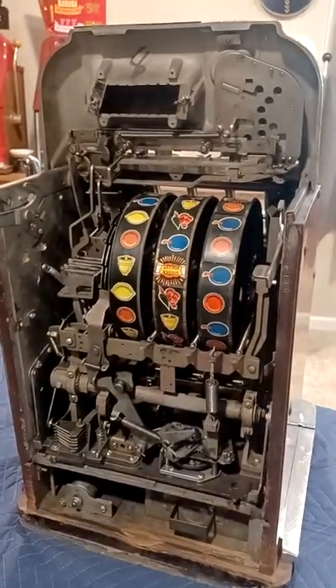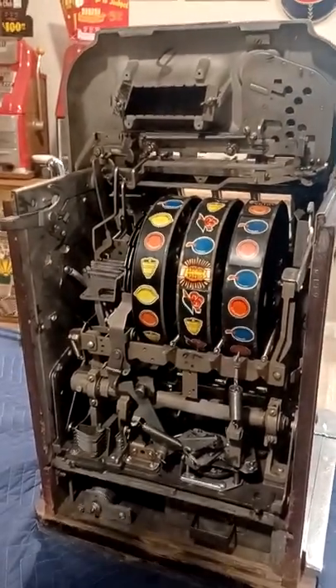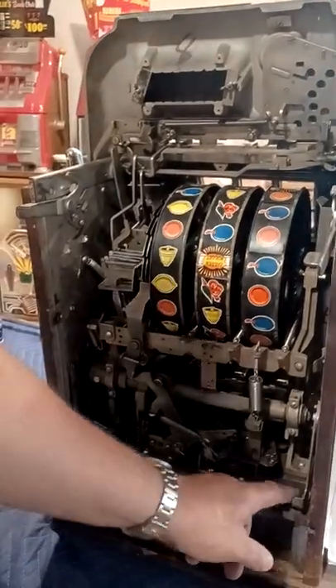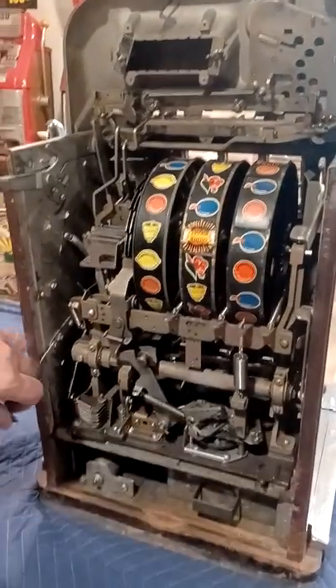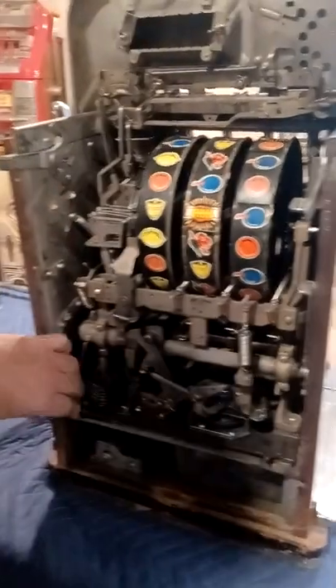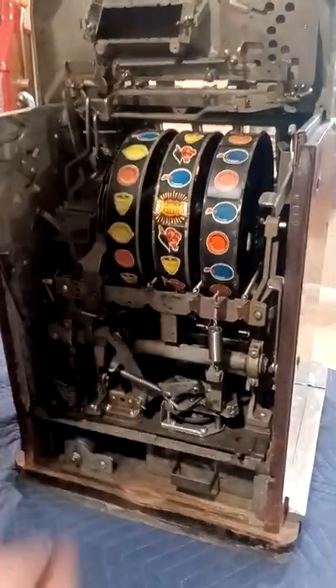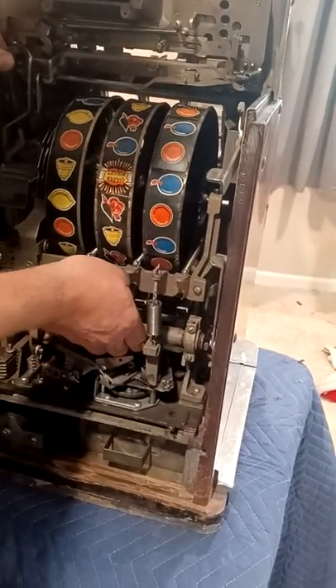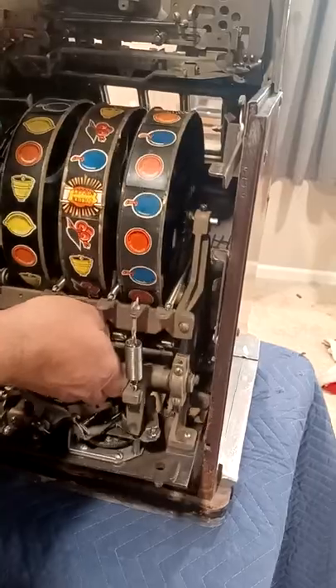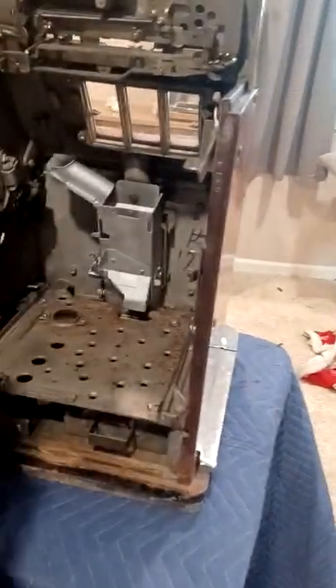The next thing we're going to do is remove the mechanism. To remove the mechanism, there's a lever on the right side which you need to flip up, and a lever on the left side that you need to flip up. Then grab the middle of the bar back here — the Johnson bar — lightly lift up and slide straight back. That's how you remove the mechanism.